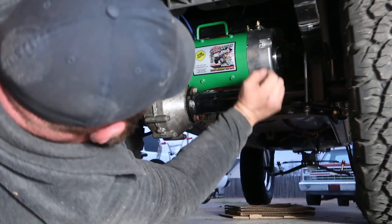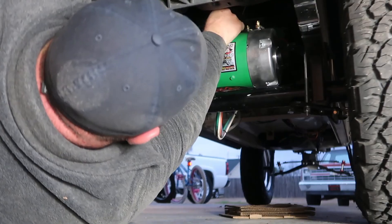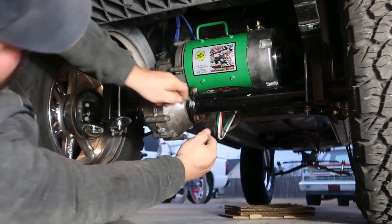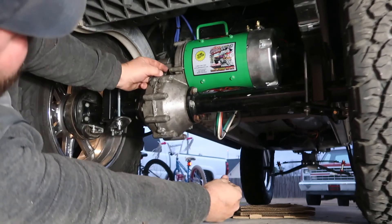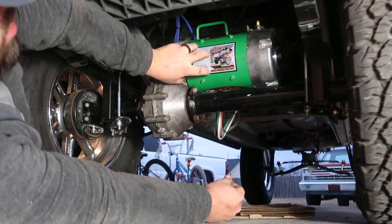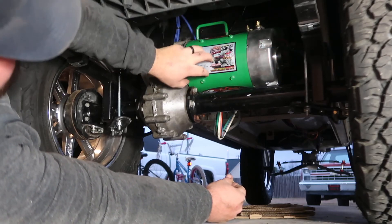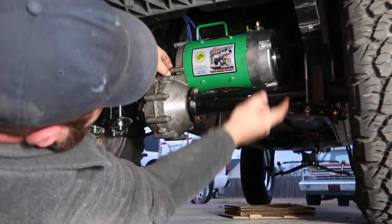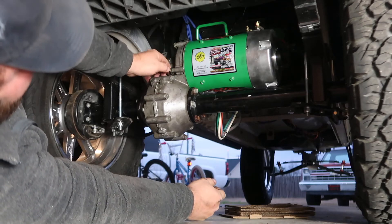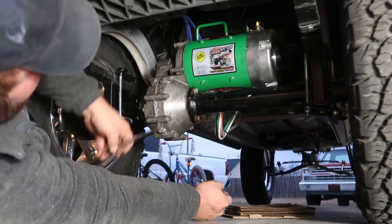Now I'm getting the bolts started. Once the motor is in, you can wiggle it back and forth and the bolt holes will line up. You do not want to tighten the bolts to compress the motor towards the rear end — you want to make sure to slide it up into the rear end itself. Once the motor is slid into place, we can start tightening the mounting bolts down — remember, 7/16 inch here.